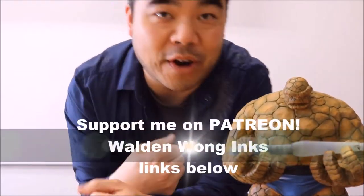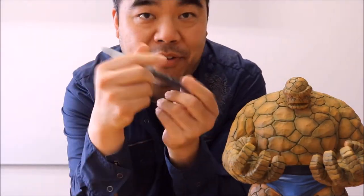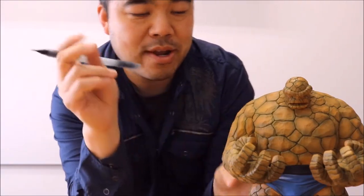Welcome to another episode of Walden Long Inks. Today we're going to be working on The Thing. The pencils are going to be from Pilot Pantolina, and this was a commission piece that I did a while back. What I'm going to do is use a pencil watercolor brush pen and I'm going to fill in all the blacks and start tapering all the lines. Without further ado, here we go.